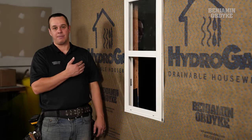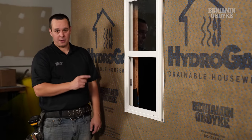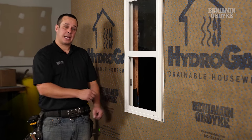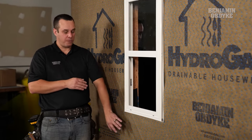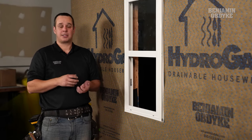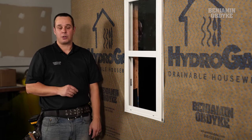Now we have the HydroGap rolled out. We covered the window completely and then we rough cut around the window. Next is going to be making our relief cuts at the bottom of the sill to make sure that our sill treatment and our skirt is overlapping on top of the HydroGap. That's going to ensure any water that got into that sill is going to be able to be directed out on the face of our water control layer.